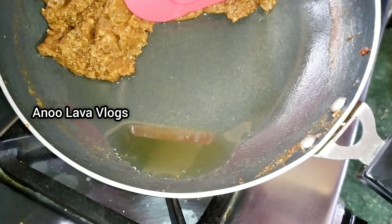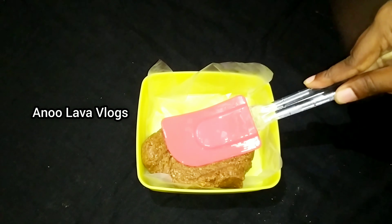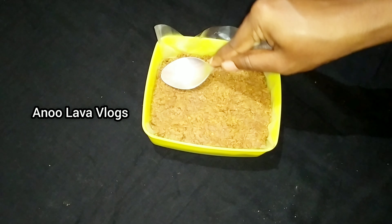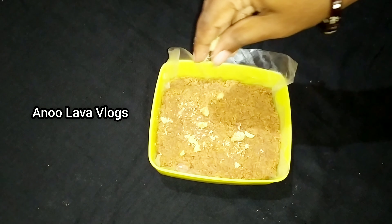Then we will not grease the dough with this plate. We will put the dough in the bowl and place it on the surface and smooth it.